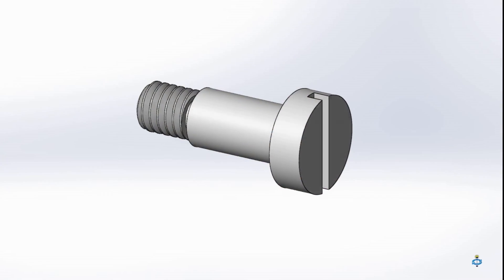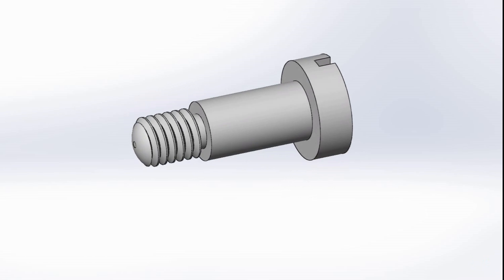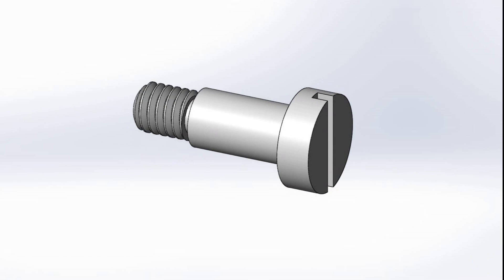Now for the jaw pivots, which are essentially just shouldered fasteners that I formed from EN8 medium carbon steel.